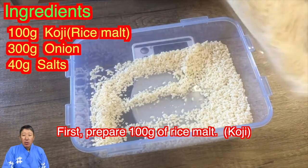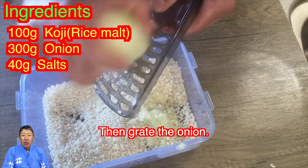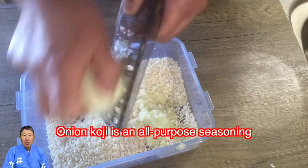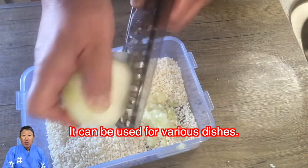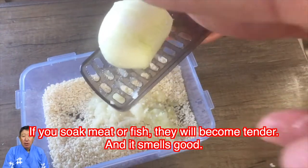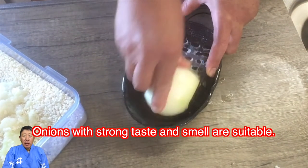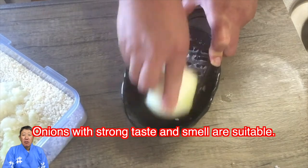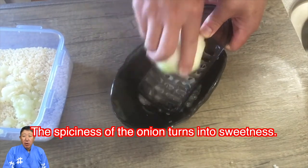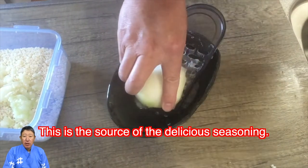First, prepare 100 grams of rice malt koji. Then grate the onion. Onion koji is an all-purpose seasoning — it can be used for various dishes. If you soak meat or fish, they will become tender and smell good. Onions with a strong taste and smell are suitable. After fermentation, the smell disappears and the spiciness of the onion turns into sweetness. This is the source of the delicious seasoning.